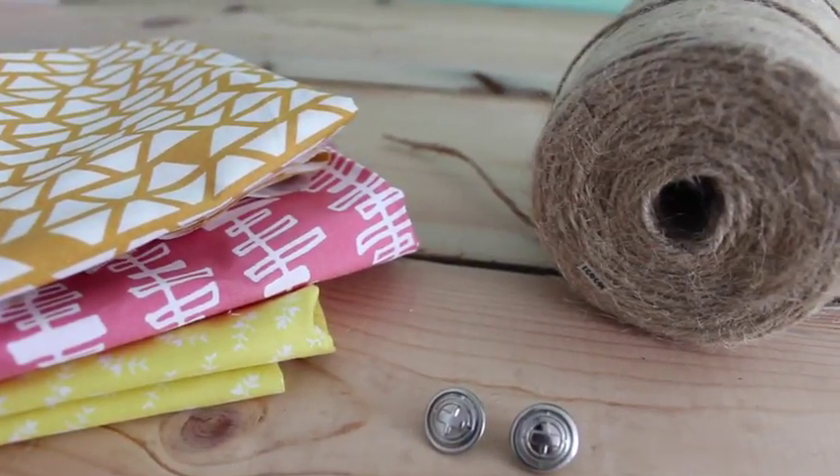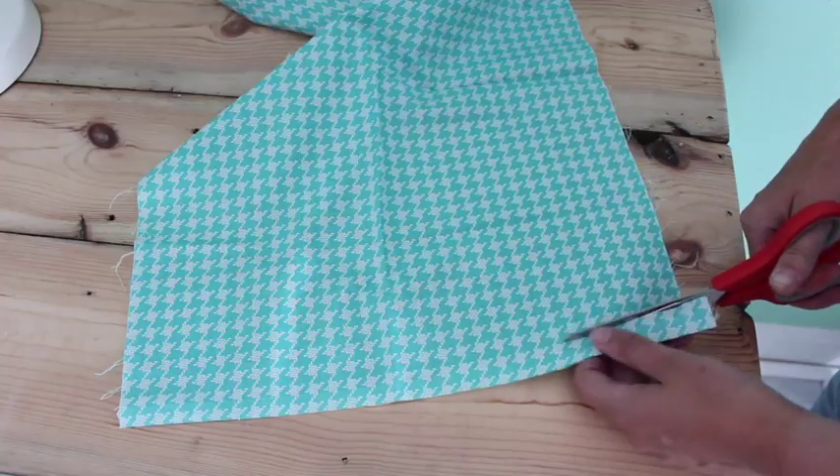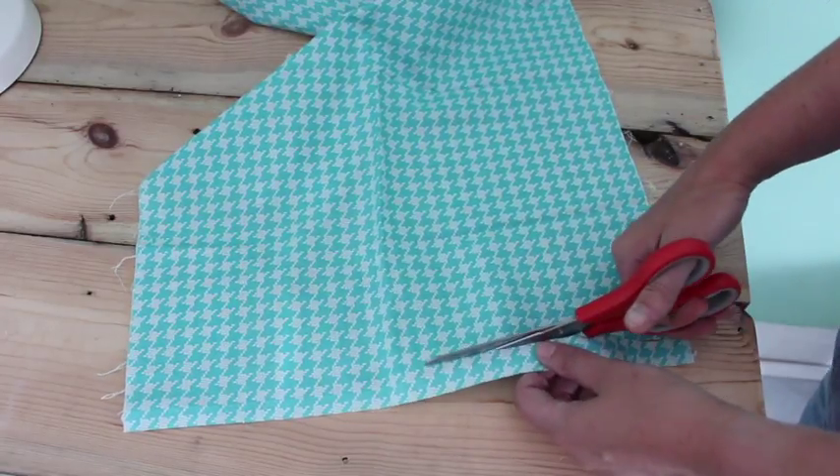All you need is a bit of fabric, some string, and a button. Let me show you how to make them. You're going to cut your fabric roughly two centimeters wide and around 40 centimeters long.